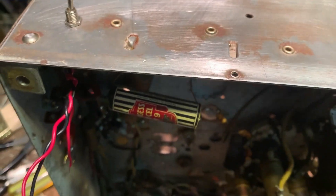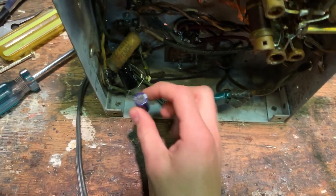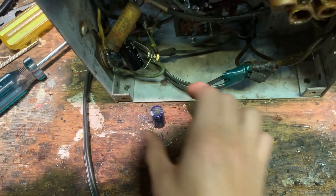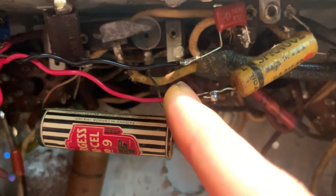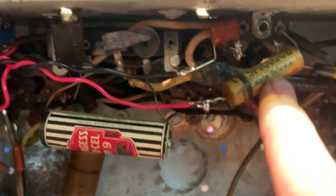I'm heating up the soldering iron now. I'm also going to put in the extra filter capacitor because there's only one in here and I was noticing some hum — that's easily fixed with another one of these. And there it is done. This literally took less than 10 minutes. Here's the wire coming in from the phono input to the switch, and here's the wire from the radio detector through the capacitor to the switch.